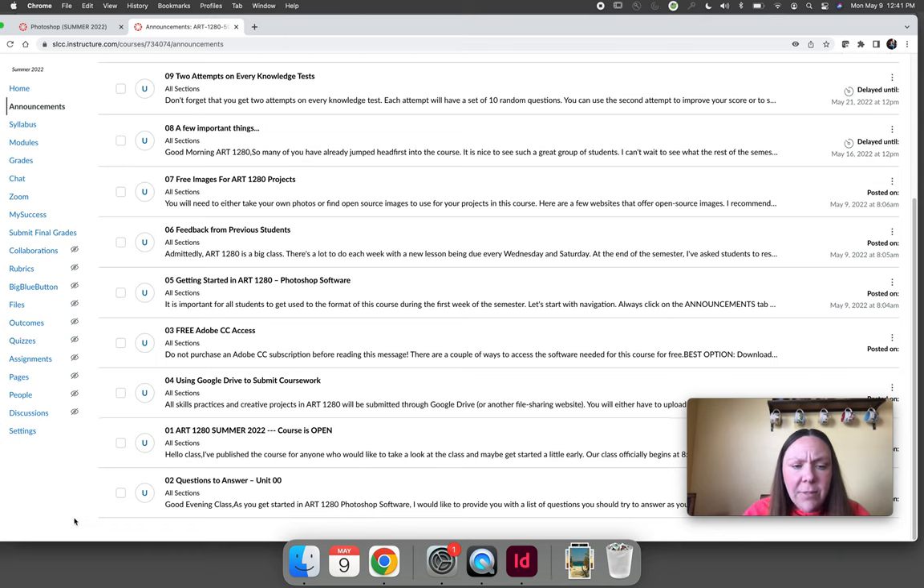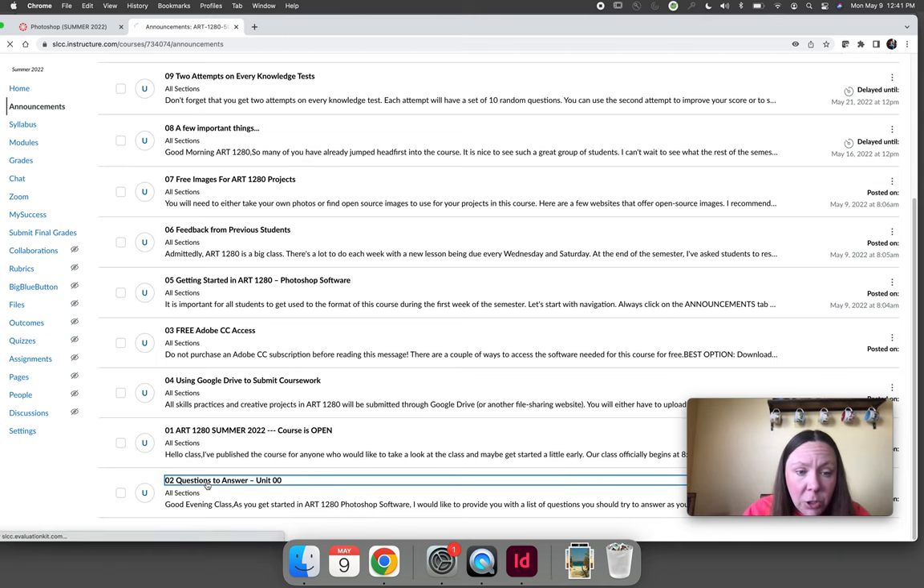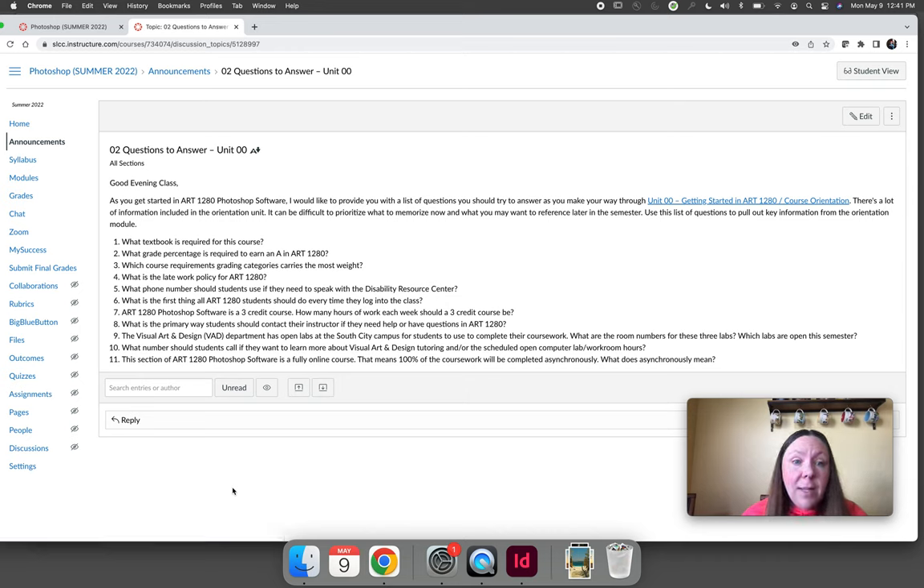Announcement number two is a super important announcement — it gives you the questions that you should answer as you work your way through the orientation unit. There is a syllabus orientation quiz at the end of the orientation, and it's going to ask you questions like what textbook is required for this course and what percentage grade do you need to earn an A. The orientation is huge, and I know it's unrealistic for you to memorize every single thing, so these questions push you toward paying attention to what I, as your instructor, consider more important information.